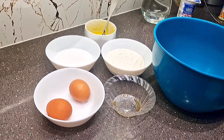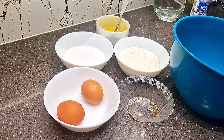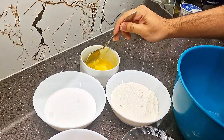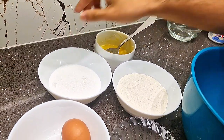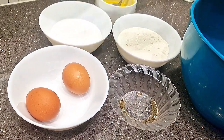We are making cupcakes today! I think the ingredients are good. Let's start! We have 110 grams of softened butter, 110 grams of sugar, 110 grams of self-raising flour, half a teaspoon of vanilla extract, and two eggs.